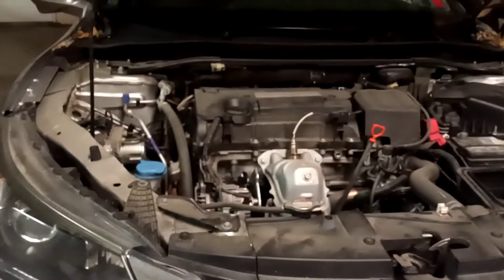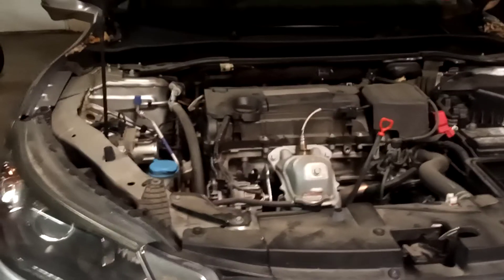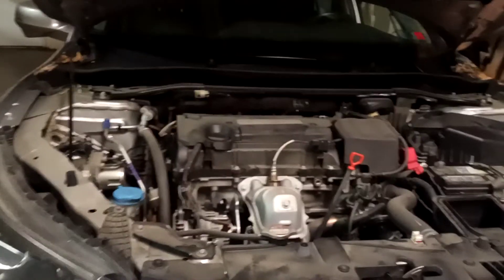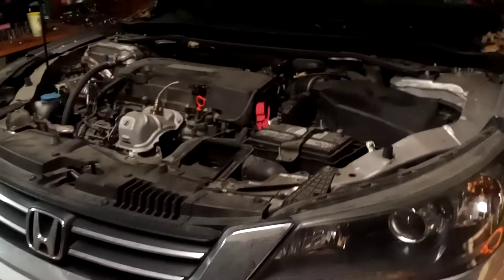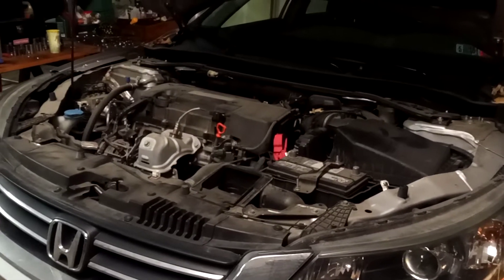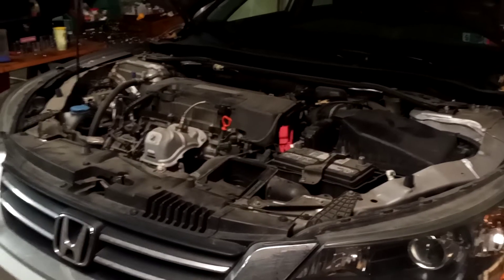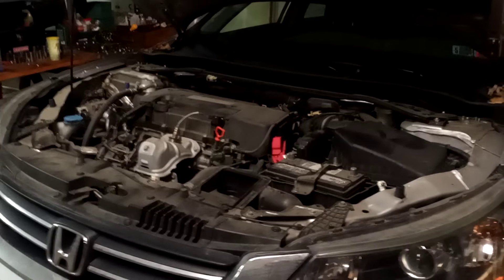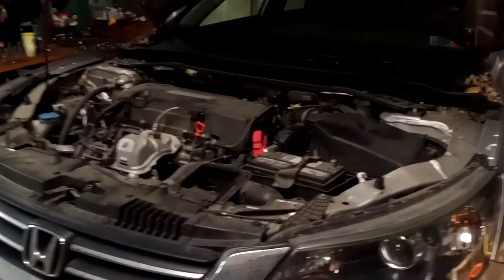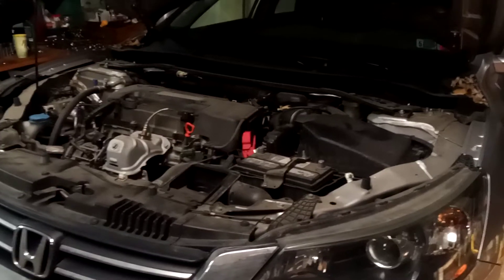Even though this is a newer modern vehicle, some of the age-old principles still apply. If you hear a starter clicking, it could be anything from a bad starter to a battery that's going bad. I don't right off the bat suspect it is the battery, because the complaint is: I try to start my vehicle one time, it just clicks. I try it two times, it just clicks. And then all of a sudden it'll start. If the battery was really bad, it'd get to the point where the starter wouldn't engage at all.